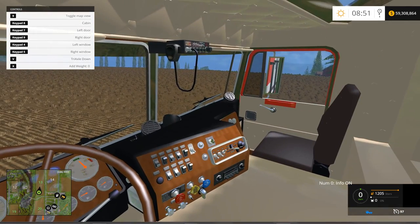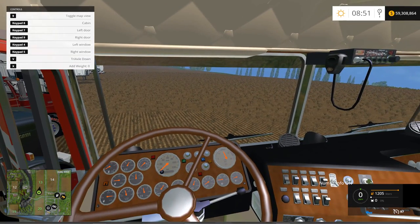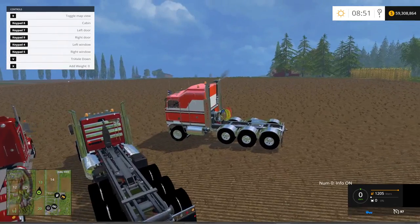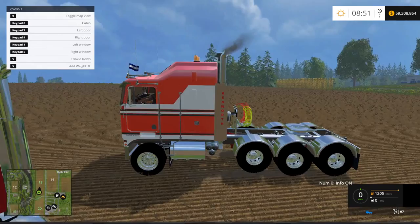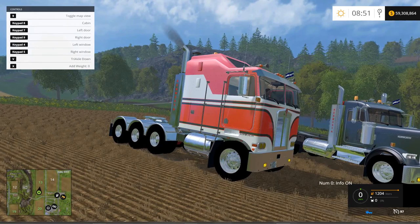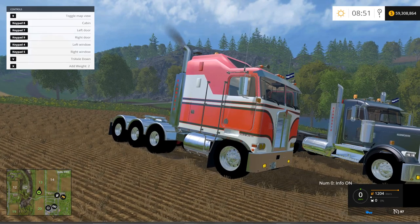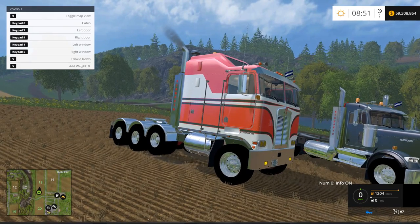We have functioning mirrors, which are really nice. Let's jump back out and check out the axle, which you can lower and raise with the V button — going down and then back up. With the X button you can add weights to this; you'll notice the whole cab in the front lowers when you press X. You can see in the top left corner it says 'add weight' — press X and it gets heavier: one, two, three, four, five, and then back.